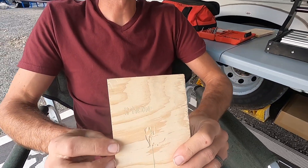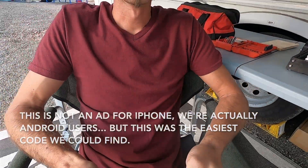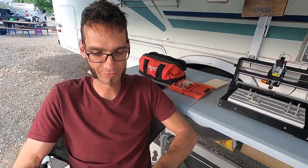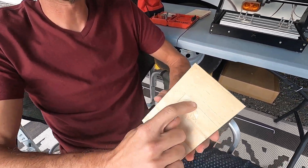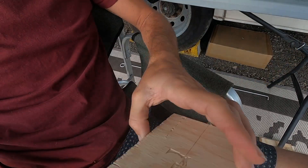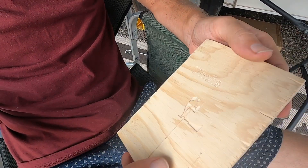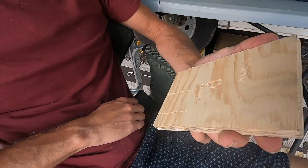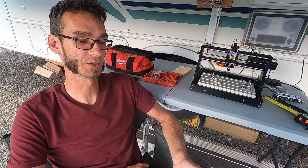Out of the three g-codes provided, only one worked. The first attempt just decided to go in one random direction. The second attempt did the same. This third one was my fault — that was an accident. And then we got 'iPhone' engraved. I don't even know how to make my own engraving files yet. I know it's kind of similar to creating your own g-code for 3D printing, but I'm not sure.